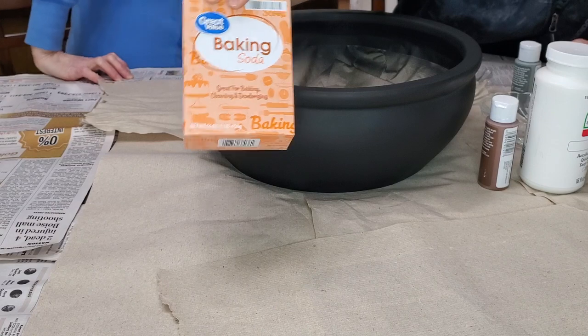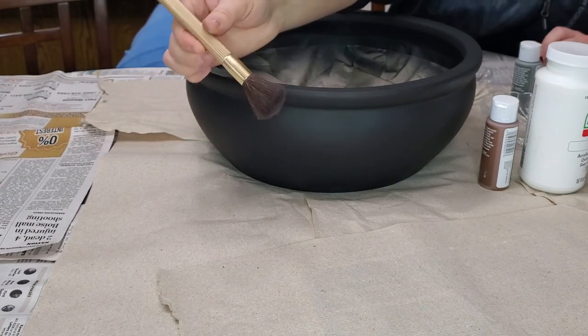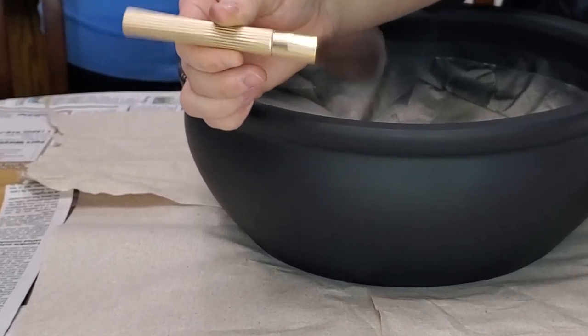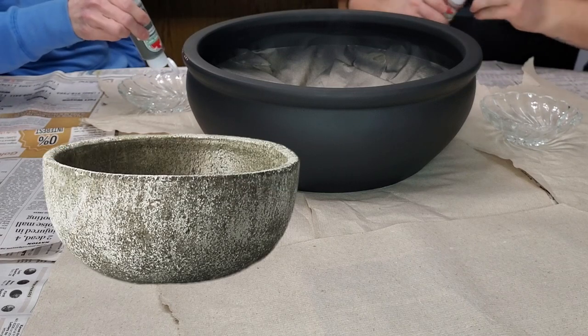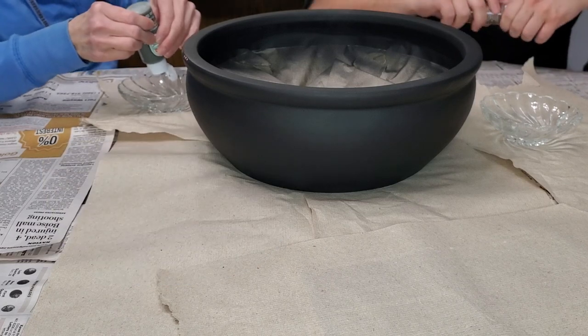We have some baking soda to mix in with our paint to add that texture that we are loving lately. And we are going to need an old makeup brush — one that is like this. This is what really adds that amazing texture that we've been loving lately.